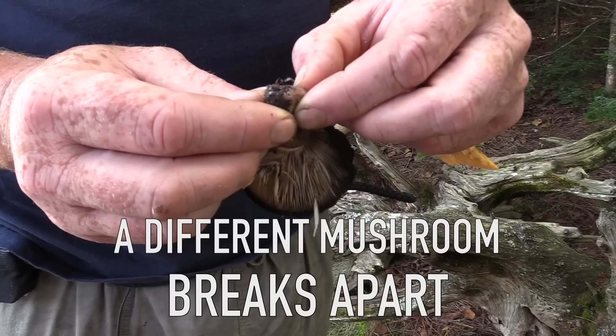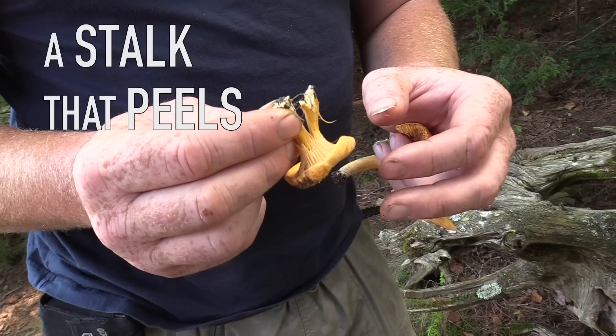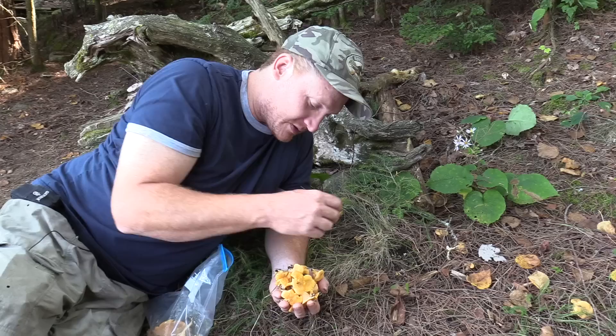A different mushroom just kind of breaks apart and the stem is pretty much hollow. So if it's got forking false gills, the golden orangey color, and the stalk peels like a cheese string and it's not hollow, you've got yourself a delicious edible chanterelle mushroom.